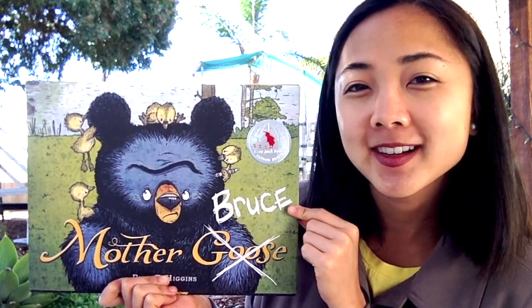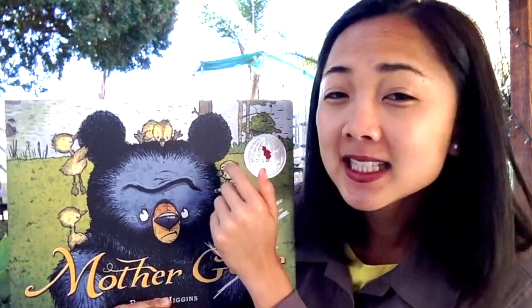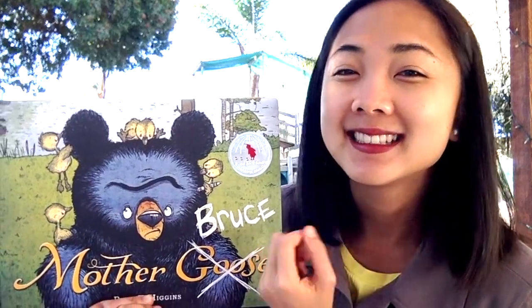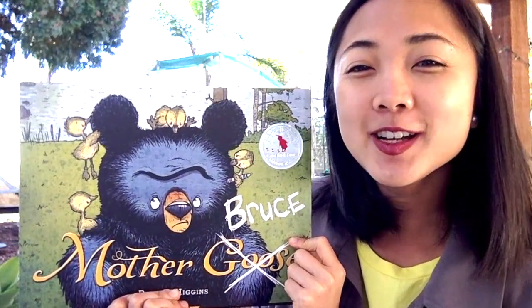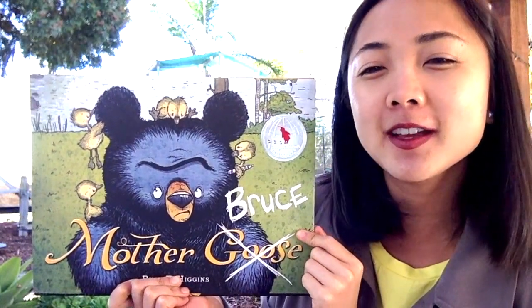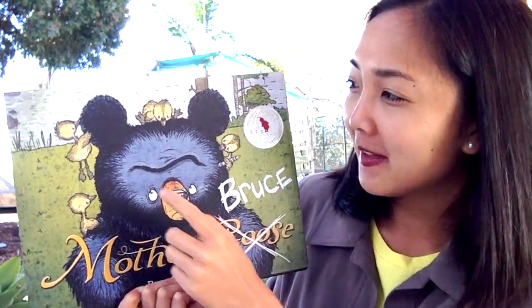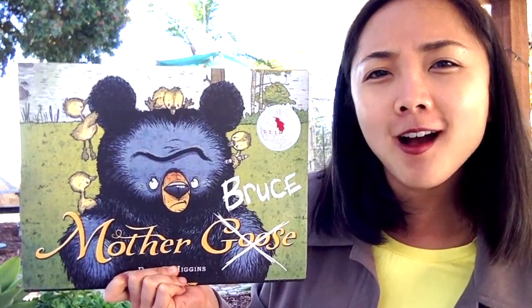What animals do you see on this cover? A big black bear and some little chicks — they're actually baby geese, and baby geese are called goslings. Can you say that with me? Goslings! How many baby goslings do you see? One, two, three, four baby goslings. I see they're climbing all over the bear. How does the bear feel? His facial expression — does he look too happy? Not too happy. Maybe a little grumpy or frustrated that they're climbing all over him.